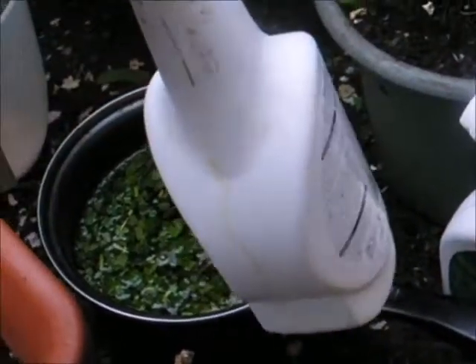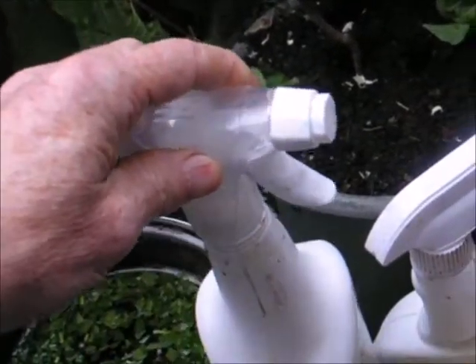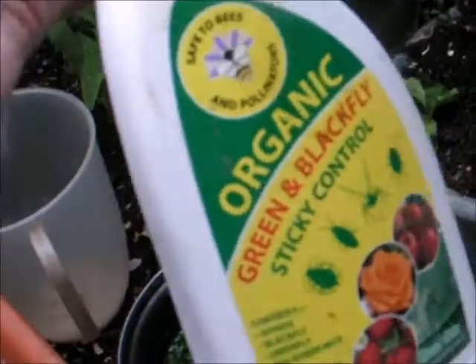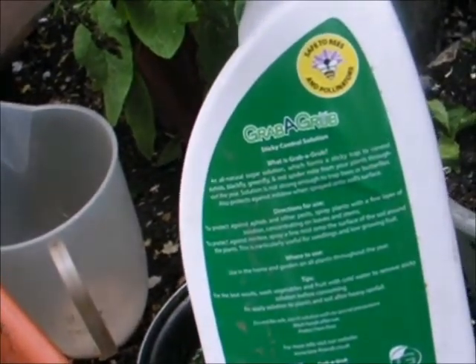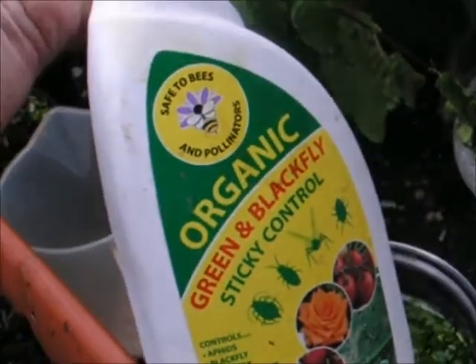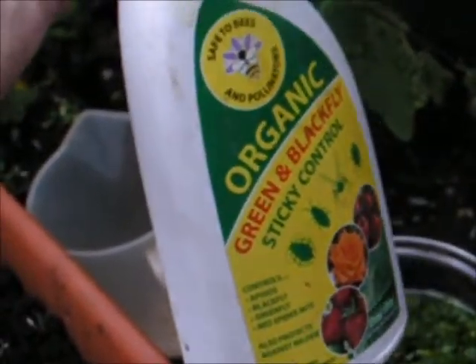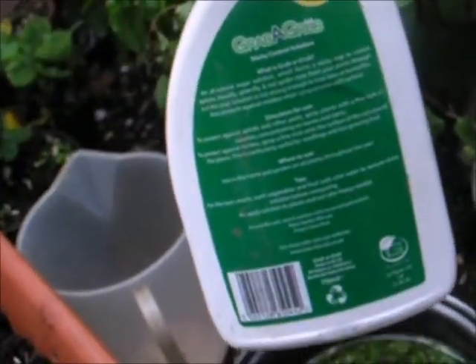You need to experiment with these spray containers — some of them are really rubbish, but some of them give a beautiful fine misty spray. This one was an organic product that claimed it didn't harm butterflies or bees — it was called Grab-a-Grub. I finished using it but it didn't have much effect on my allotment — everything was still crawling with unwanted pests — so I thought I'd make my own repellents.